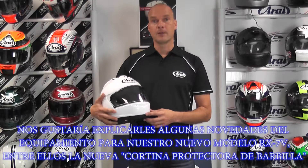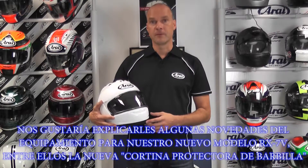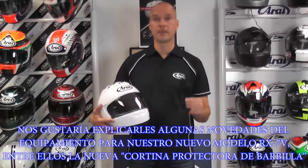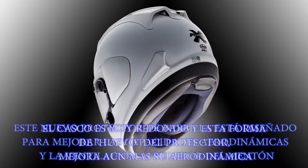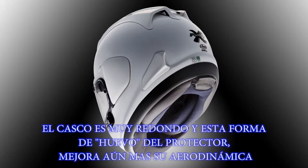We would like to explain something about the new standard equipment for the RX-7V which we called the X-shaped chin curtain. The chin curtain is designed to improve the aerodynamic capacities and improve the airflow around the chin area. The helmet is very round and this X-shaped chin curtain improves this even more.